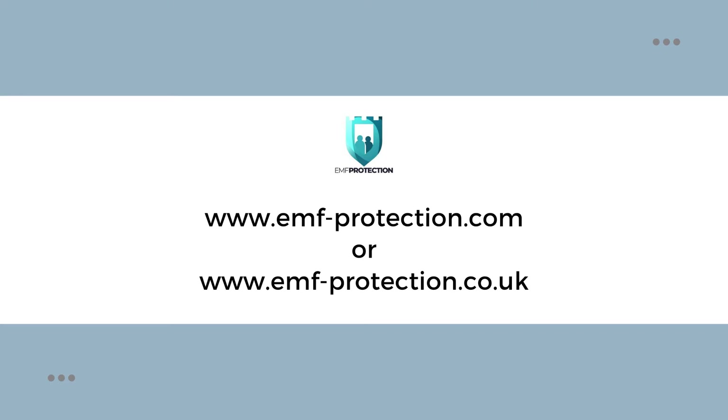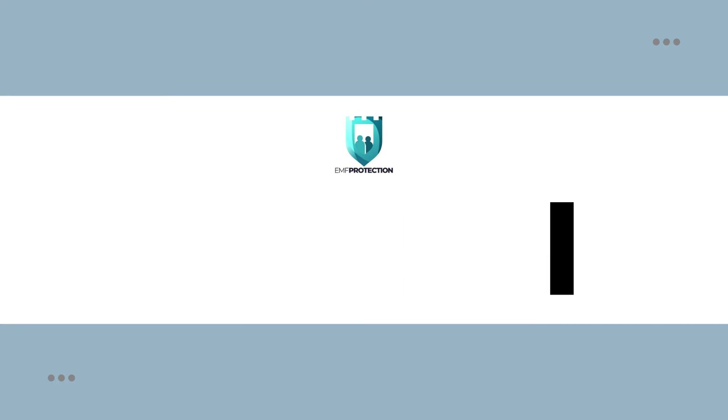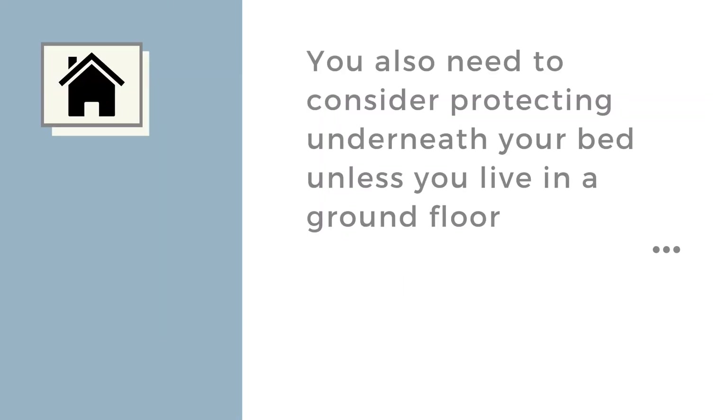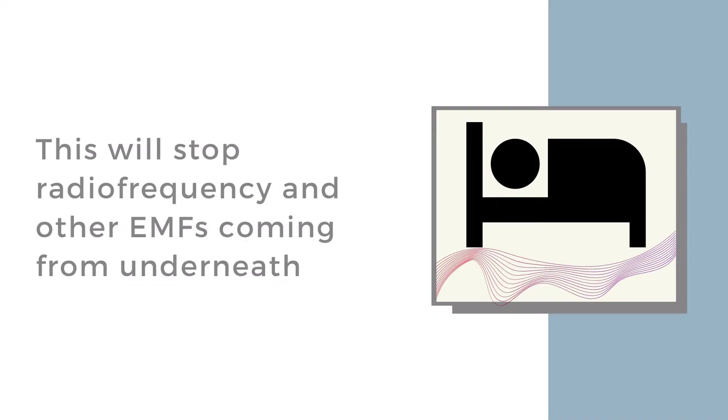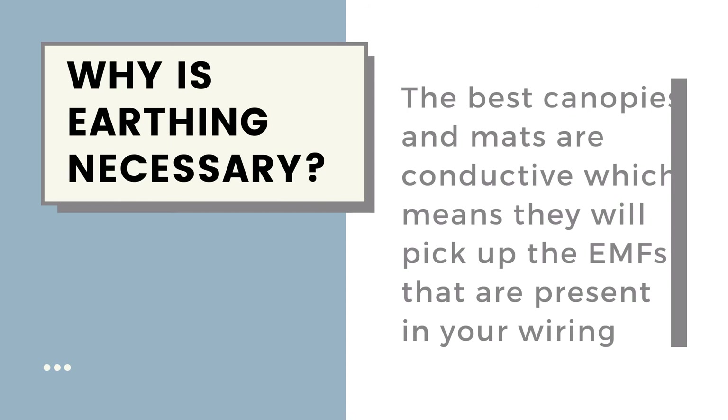After choosing your canopy, you also need to consider whether you need to protect underneath your bed. The only real case where you don't have to do that is if you're on the ground floor. If you're not on the ground floor, you will need a bed mat to stop radio frequency and other electromagnetic frequencies coming into your canopy from underneath and negating the protection from the sides and top.